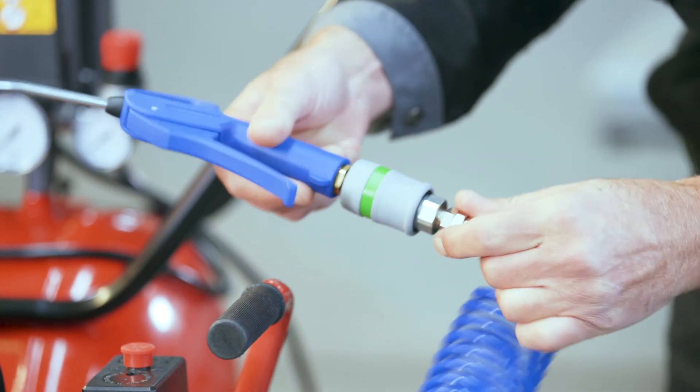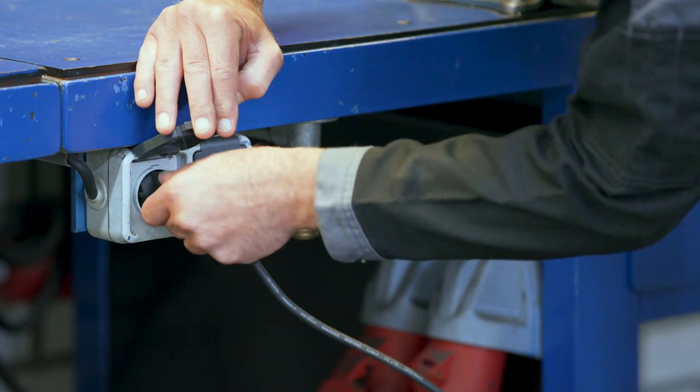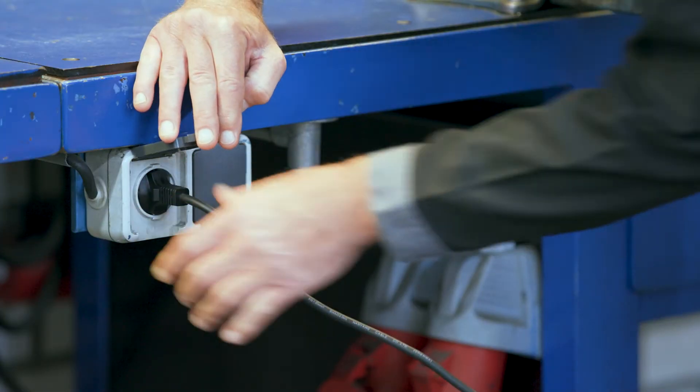Push the hose into the quick release coupling and make sure they're well connected. Connect your tool to the other end of the hose. Make sure the compressor is turned off and then plug in the power cord. Be careful when using extension cords, especially with the more powerful compressors. Ideally, you'd want to plug in the machine directly into the wall socket. To prevent overpressure, some compressors have a safety valve you occasionally need to unplug before you get started. Check the manual to see how frequently you should execute this maintenance task.